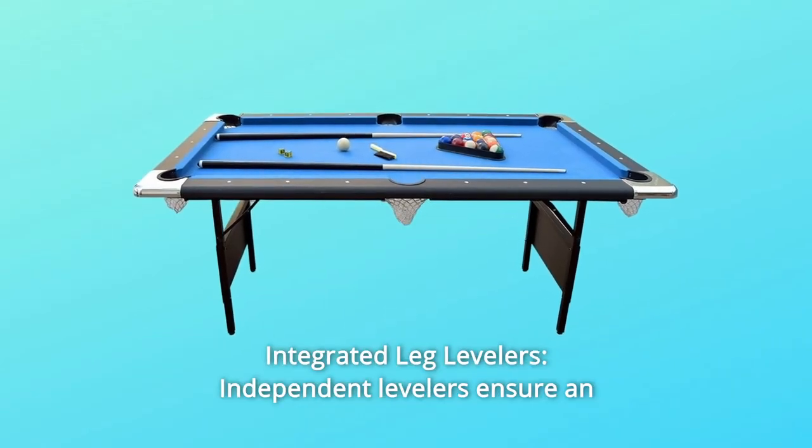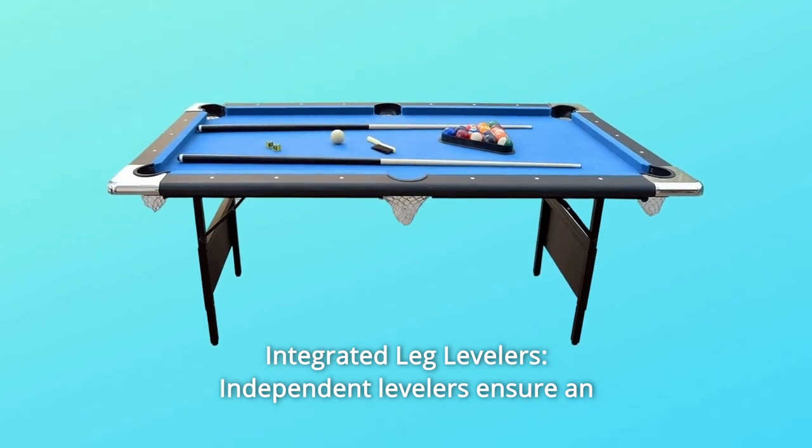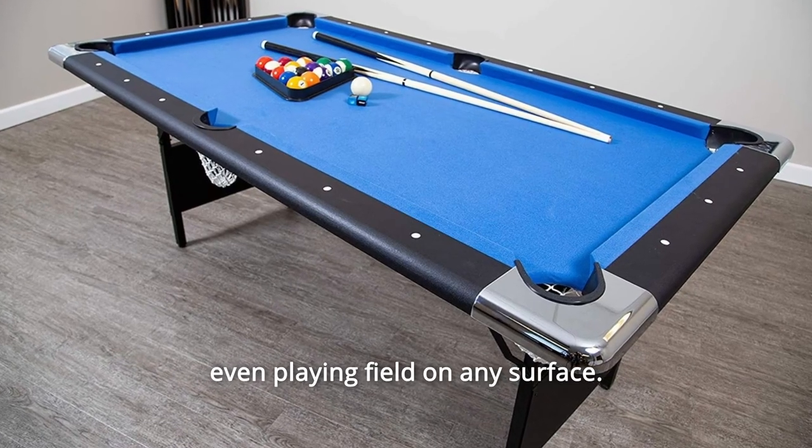Number 2: Integrated Leg Levelers. Independent levelers ensure an even playing field on any surface.